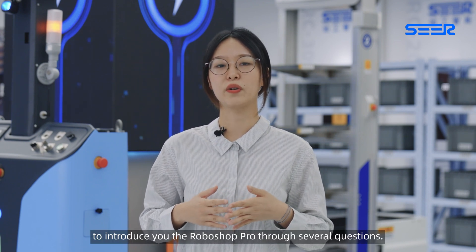Today, I invite Mr. Zhang Wenting here, the Director of Controller Business Unit, to introduce you to Roboshop Pro through several questions.